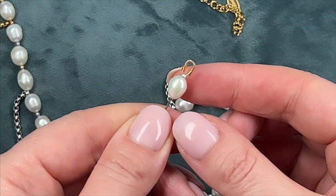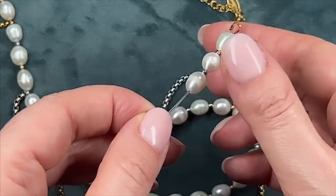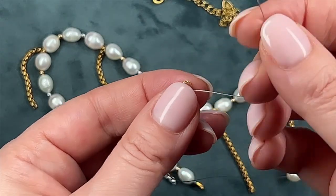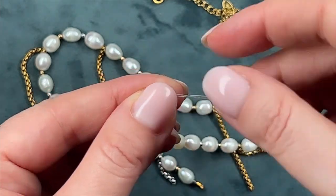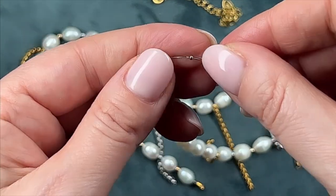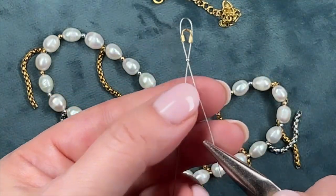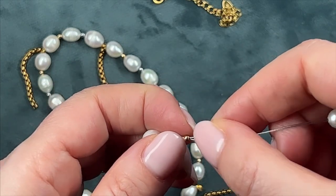Now we hide the wire end under the pearls. We repeat the same steps with the other end of the necklace: slide a crimp onto the other end of the wire, followed by a protector, then thread the wire end back through the protector and the crimp. Immediately tuck the wire end into the beads. We'll secure the crimp bead later.